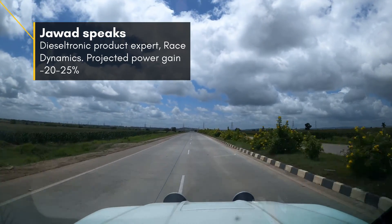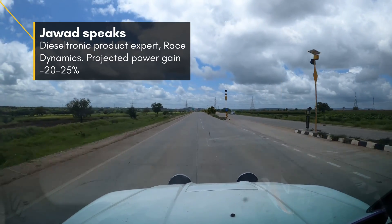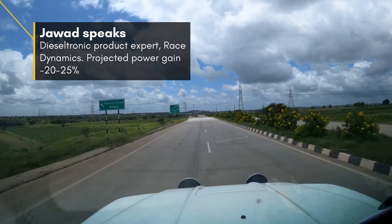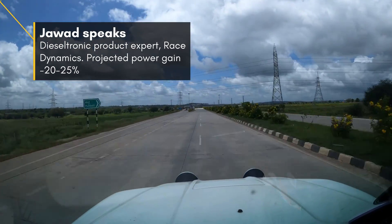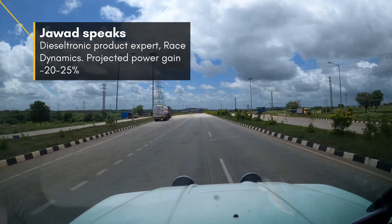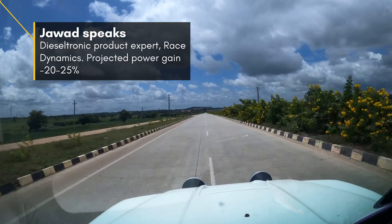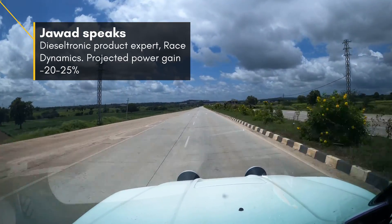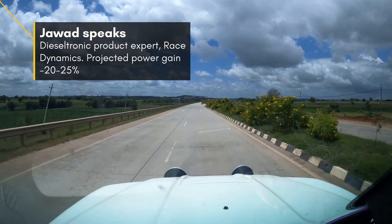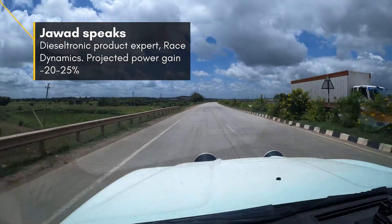For Dieseltronics, it connects to your common rail and we have preset maps for fueling adjustment. That in turn helps you get about 20% to 25% gains, depending on the vehicle and the map developed on the dyno. The four maps available are: Economy, Stock, P1, and P2. Economy is your easy crawler mode; Stock is your basic stock map. P1 is recommended for regular city use and P2 for highway driving.